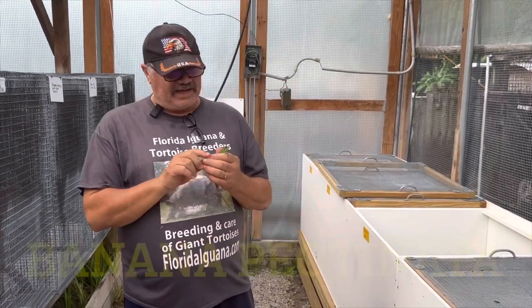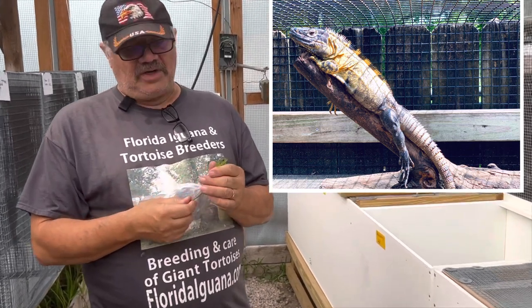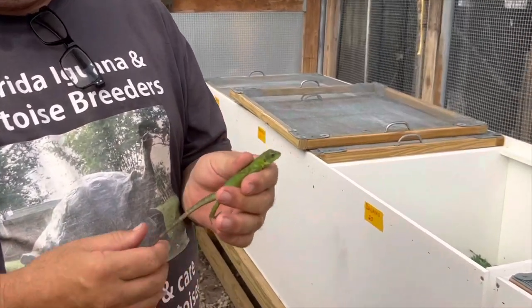Hello folks, Sam from the farm here again today. Today I want to show you my banana pectinata. These get really yellow. This is what they're like as babies — they're a little over two months old.